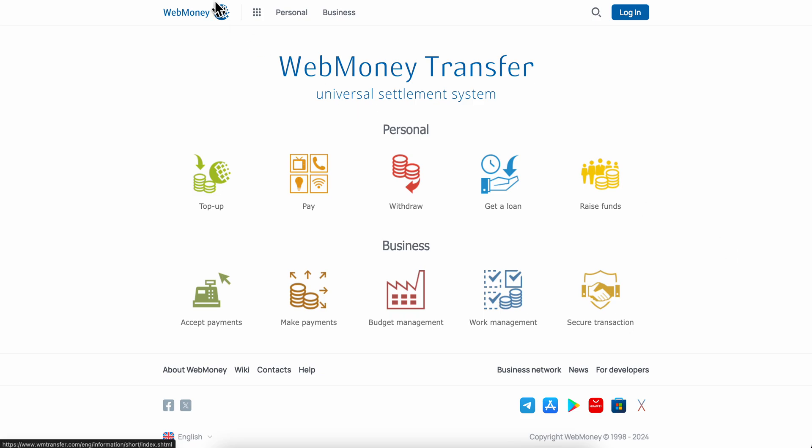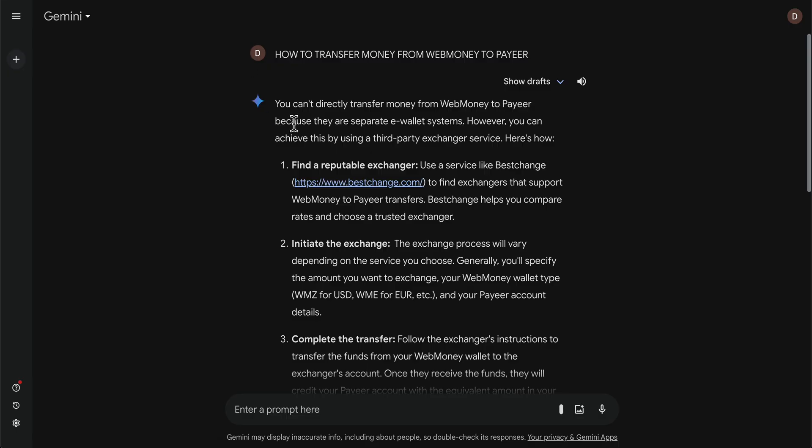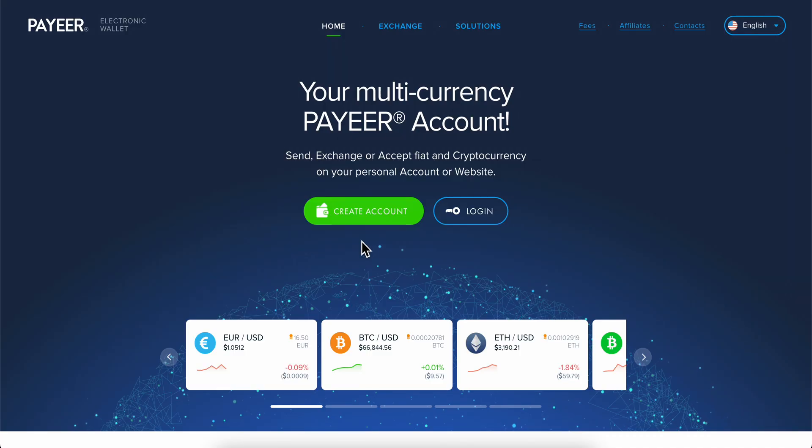How to transfer money from WebMoney to PayHere. As you can see, you can't directly transfer money from WebMoney to PayHere because they are separate e-wallet systems. But what you can do is transfer the money from WebMoney to a bank account, and then simply use that bank account to buy cryptocurrencies on PayHere.